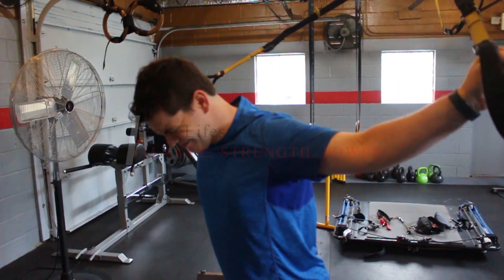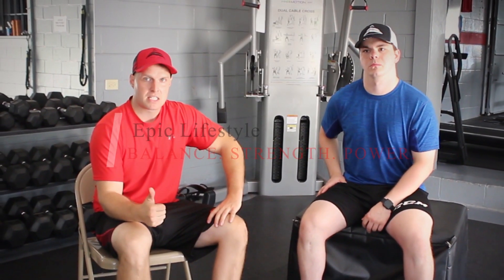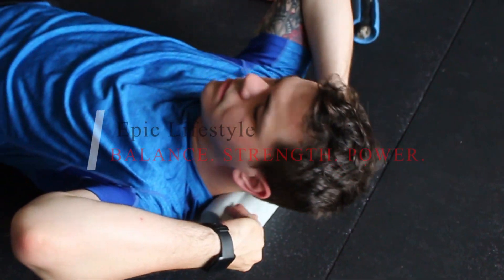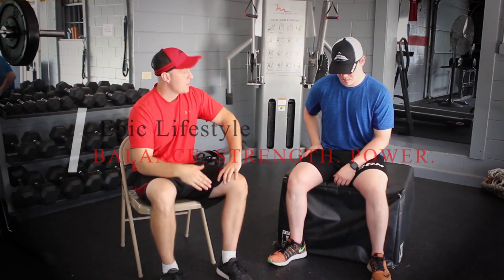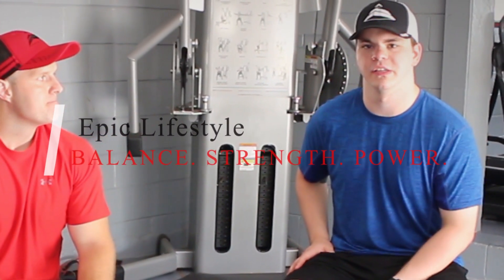Awesome. Let's talk about the workout you did today. There were three circuits put together, each with a theme: the first circuit consisted of balance, the second was strength, and the third was power. Out of those three circuits, what was the most difficult?